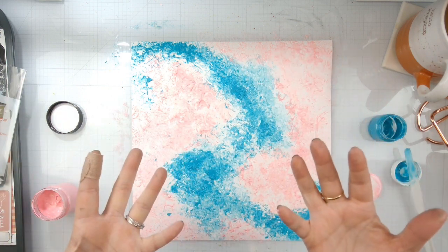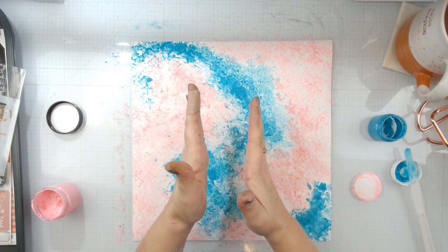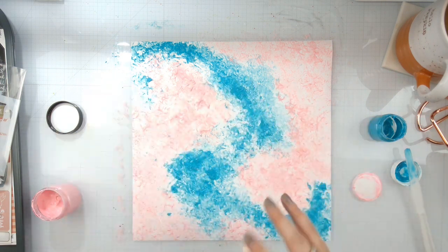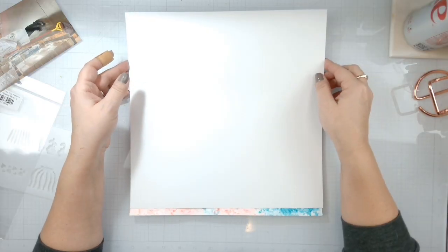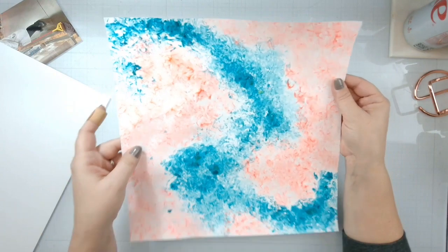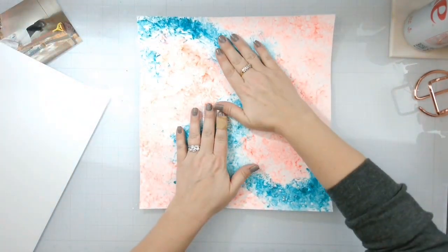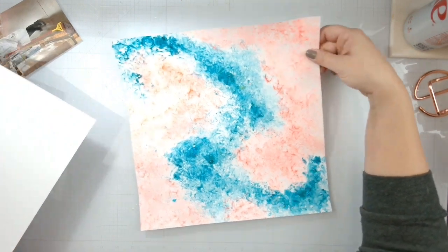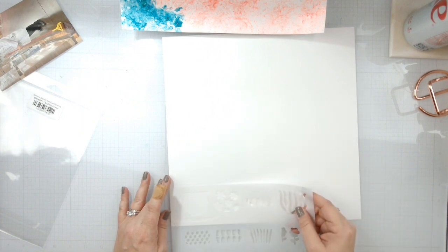I'm going to go ahead and let this dry, clean all this off my hands, and when it's dry we'll come back and place the photo somewhere in here. All right, my background is done — look at how pretty that is! You've got the big chunks of glitter all throughout the Candy Coat. I just wanted to show you that now that it's dry. There are kids outside riding motorcycles, so I want to apologize.